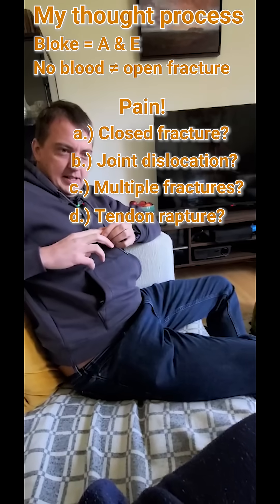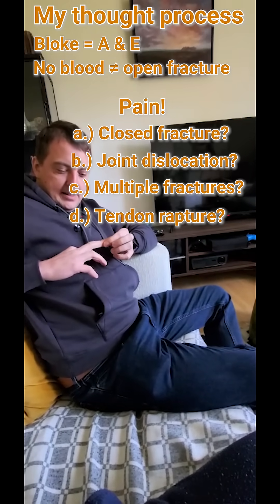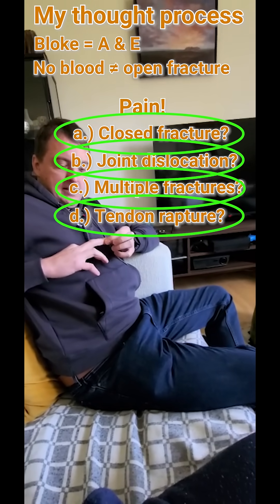He's showing you his middle finger. He's unable to move his middle finger, and the end is drooping ever so slightly.